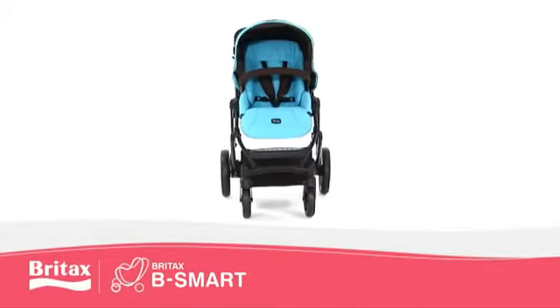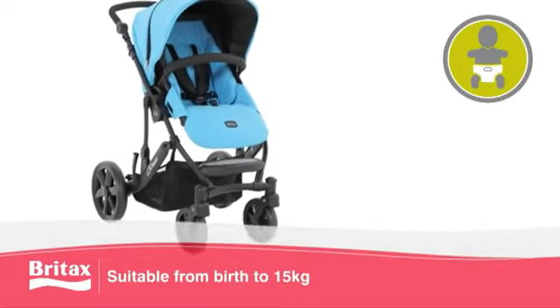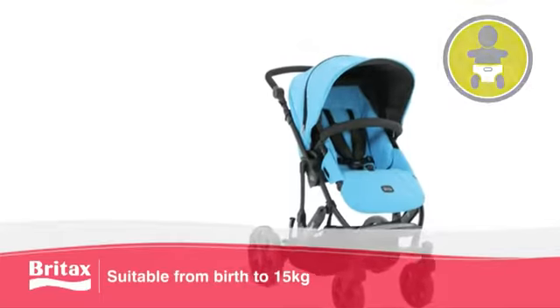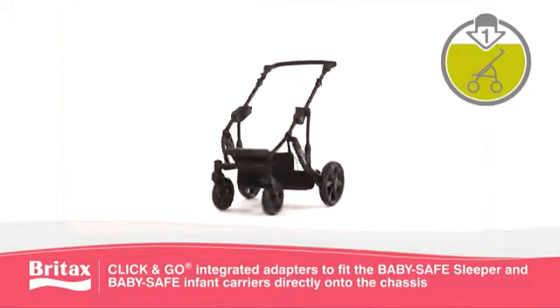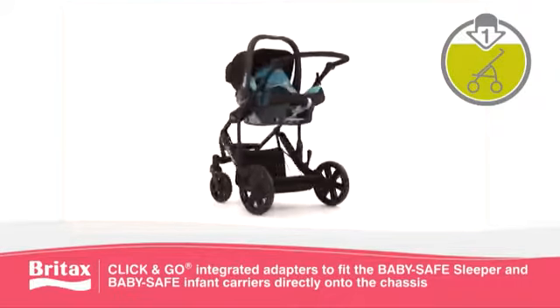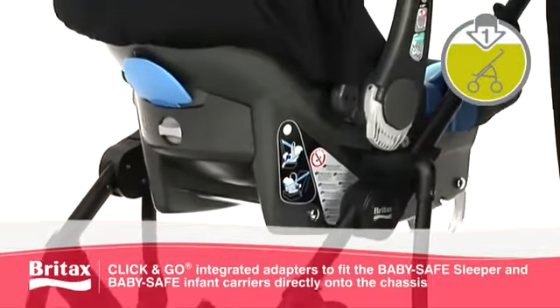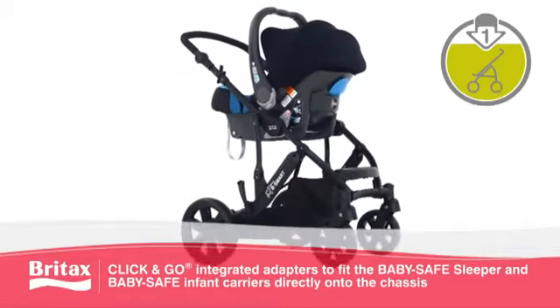Introducing the Urban B-Smart 4-wheeler from Britax. Suitable from birth to 15kg, this pushchair is compact enough to fit into a car boot. Featuring one-step click-and-go technology, the B-Smart is fully compatible with the BabySafe sleeper, as well as the full range of BabySafe infant carriers. Simply click them directly onto the chassis to enjoy ultimate flexibility and choice when transporting your child.